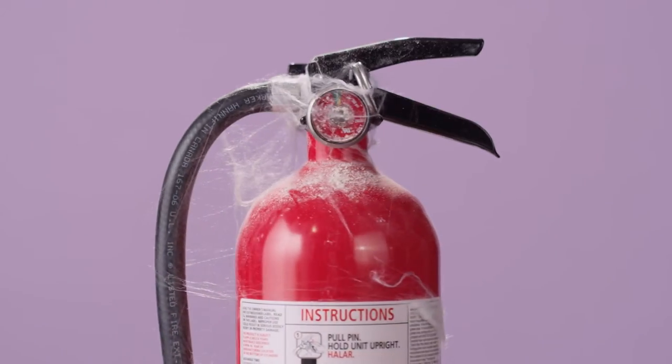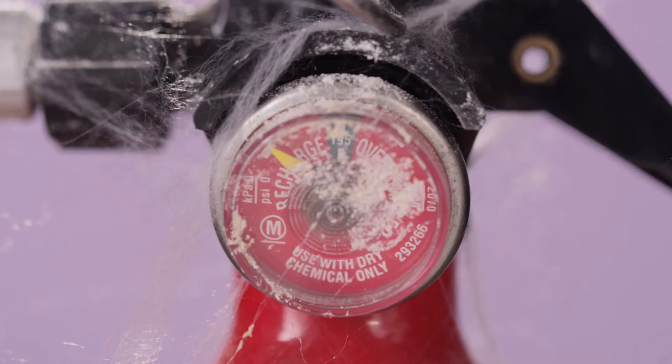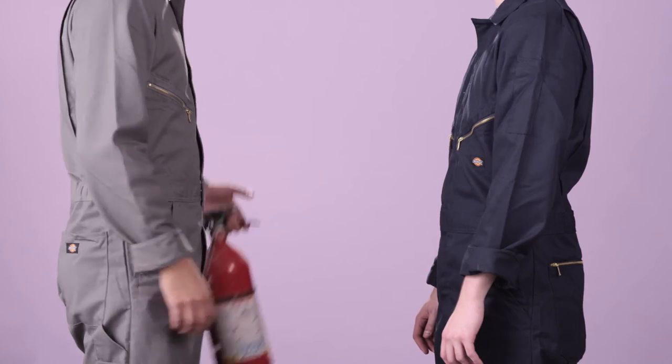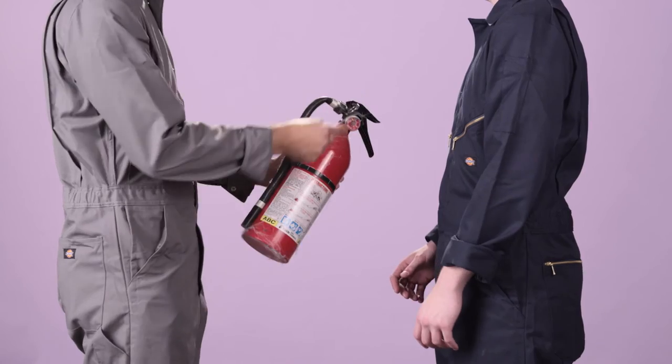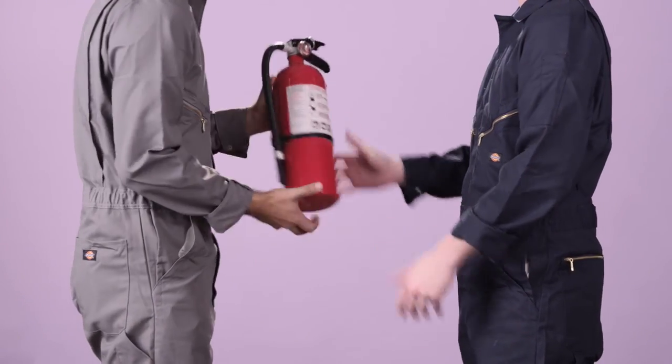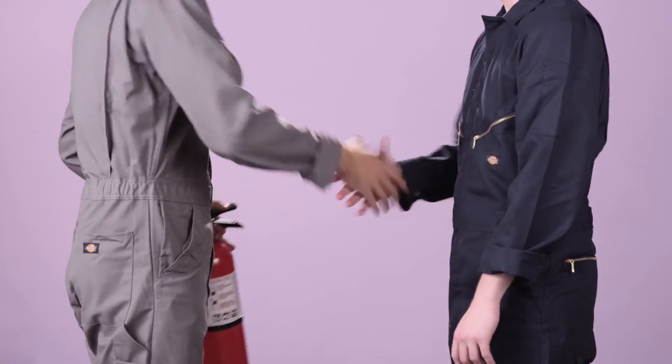Cleanliness: remove dust, oil, or grease that has built up on the outside of the extinguisher. Some extinguishers may need to be shaken monthly, while others may need to be pressure tested every few years. Make sure to follow the instructions on the label.